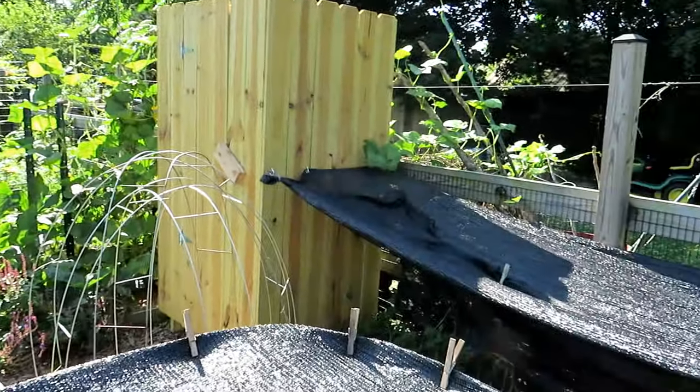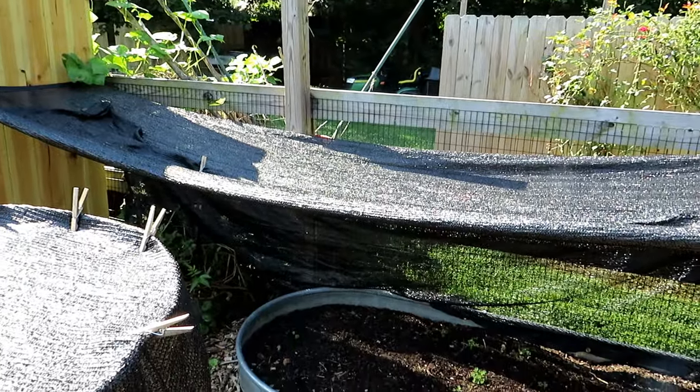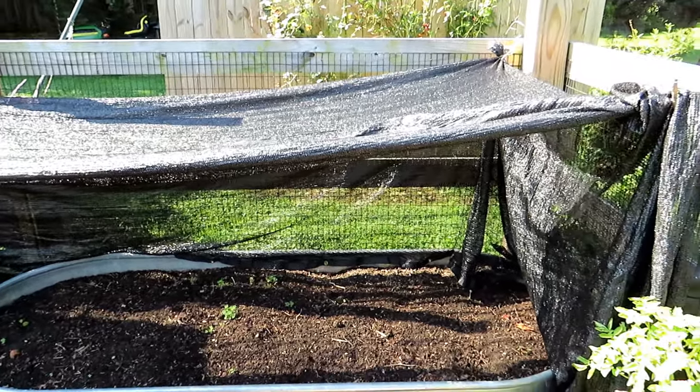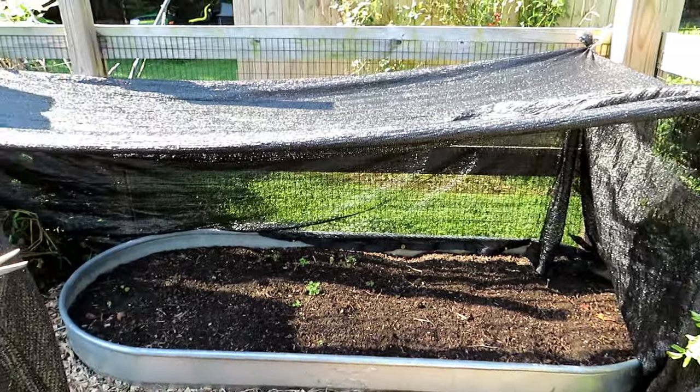Recently I put in shade cloth into this section. I will link the video that talks about how to use shade cloth and why you use shade cloth. It really helps with tomatoes and peppers, your warm season crops, but it also can be used to plant cool weather crops.